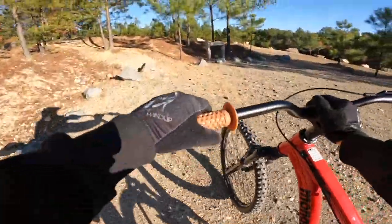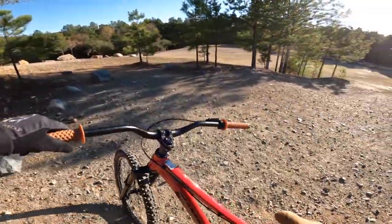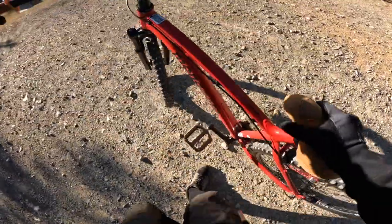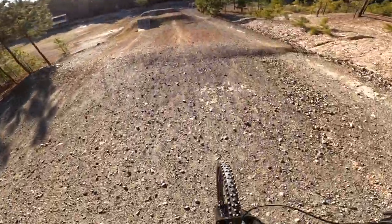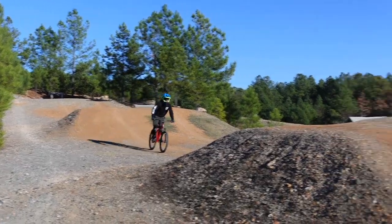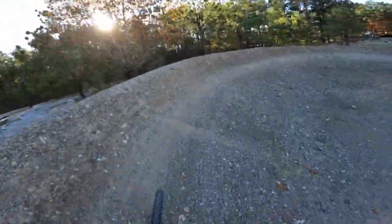I saw a guy at the Faulkner Bike Park in Tyler, Texas with a dirt jumper and he was walking his bike the whole time. I was like, man, you gotta pedal that thing — I'm so happy I didn't say something to him, because this is tough. All right, last time on the small ones, then we'll go over and hit the bigs.